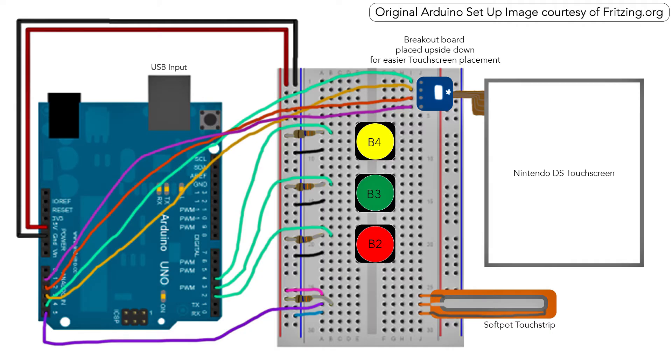This is an incredibly detailed and professional version of my Arduino setup that I created in Photoshop for you. I really hope you can work out what's going on here, but honestly, with Arduino, you can set things up in many different ways.